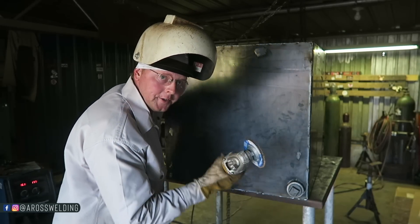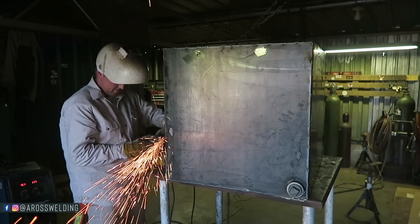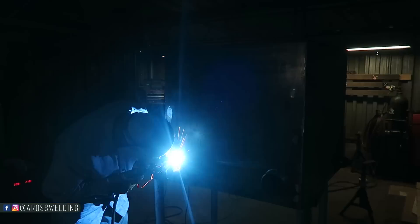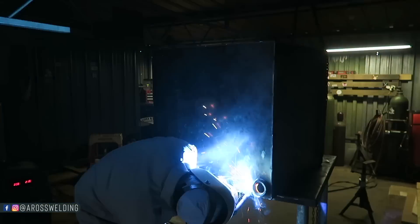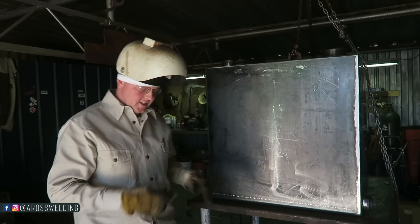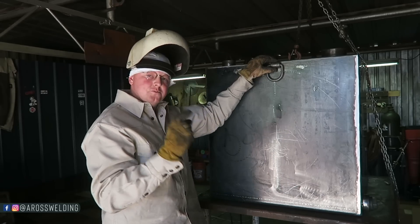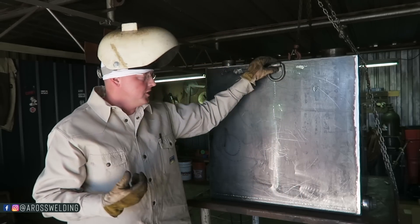I had a little trouble getting the overhead weld dialed in. Alright, we are pretty much done — got all my fittings put in, got everything sanded down, looking good. All I've got left is to put two D-rings, one on each side, hanging off the side. Then four tabs using two-inch by three-sixteenths angle with a half-inch hole, one on each corner, in case they want to bolt it down — and this project will be good to go.